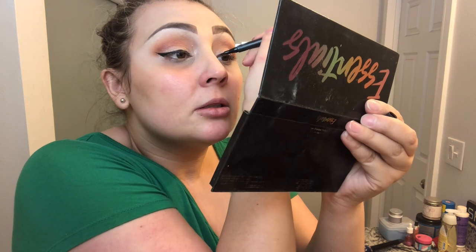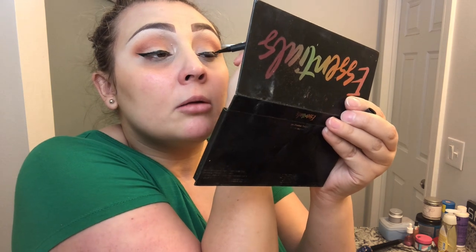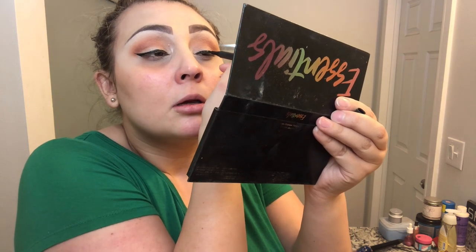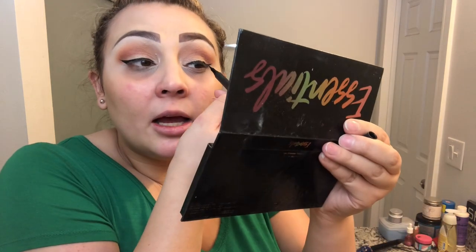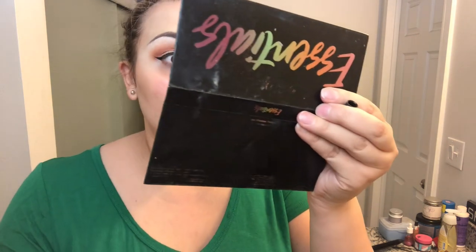This eyeliner is the shit — I don't usually use these pen-tip kinds, I use a brush kind. I ran out and haven't ordered more. The ones I love are the LA Girl ones — the brush tip is my favorite and it's really easy to do a wing with. But I've been using this Betty Boop one I got in an Ipsy bag a couple months ago, and it's been performing like a champ.